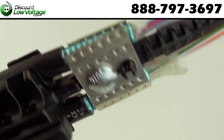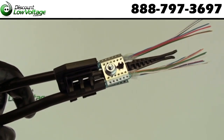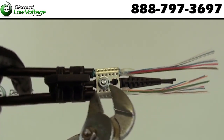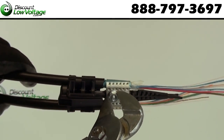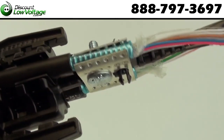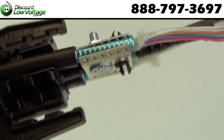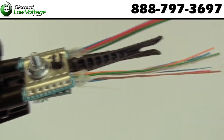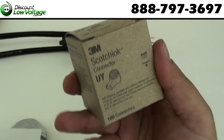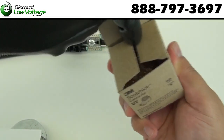Your nut and bolt should be loose enough for you to put your shield underneath it properly. Once it's in there properly, tighten the bolt for the top and bottom clamp to secure properly. Now that your cable is secured properly, we need to splice each wire.